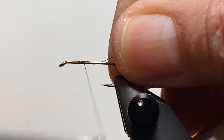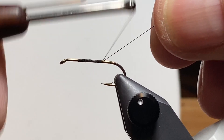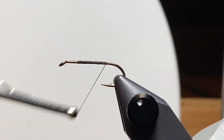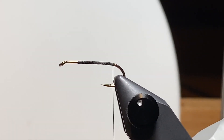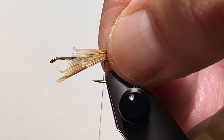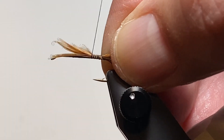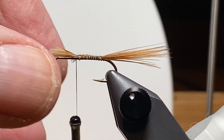We'll start the thread on the hook and leave a little space behind the eye — in this case, a little more space than maybe usual, about a quarter of the hook, to mark our place where we're going to stop and leave room for the herl head. We'll go back to about the hook point. I want a layer of thread underneath my tail fibers, so I'll go back to where the thread lines up with the barb. Then we'll take a tuft of those orangish fibers from one of the feathers on the pheasant skin, get that started on top of the hook, work our way forward to keep a smooth body, and trim off the excess.